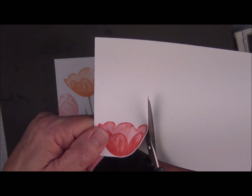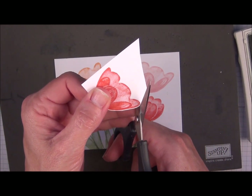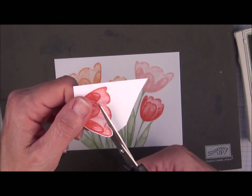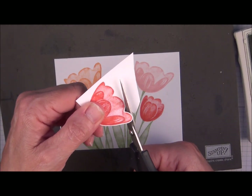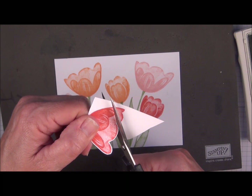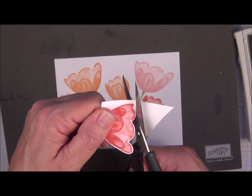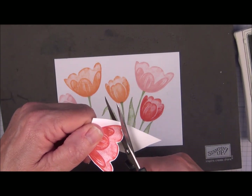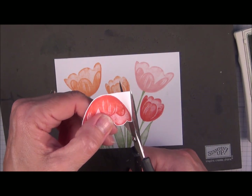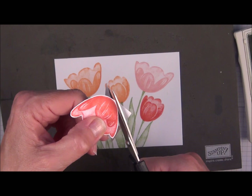Take your time — the more you cut, the better you'll get. Don't feel like the first time you do it, it's going to turn out the way that you like. If you don't do something well, you just have to keep practicing. I do like to cut out images and pop them up. We've got punches and framelits for a lot of the images in the Stamping Up catalog, but back in the old days this is how we did it, so every once in a while we still have to cut with scissors. These are the paper snips from Stamping Up, and I only use these to cut paper. I have different scissors that I use to cut ribbon.